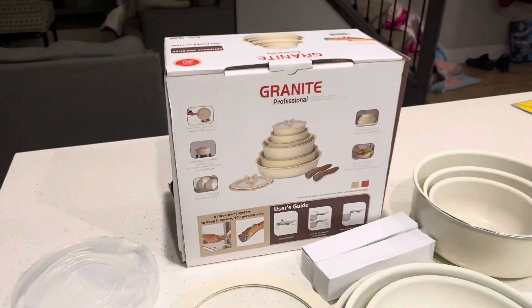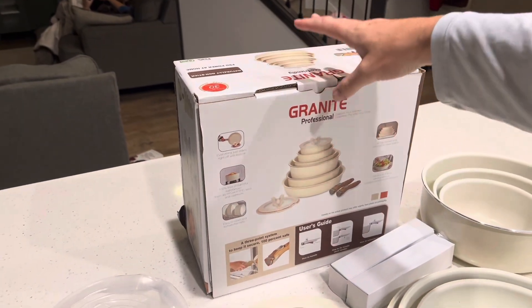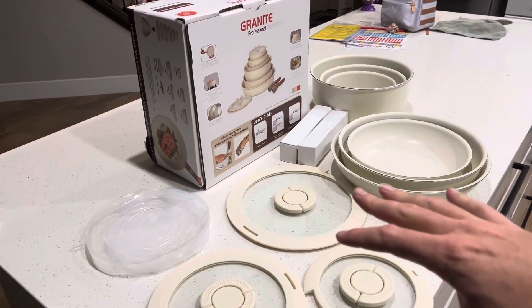What's going on, everybody? Homegrown Reviews here. In this video, we're going to be talking about this 13-piece granite professional cookware set. Let's go ahead and jump into the details on these things.